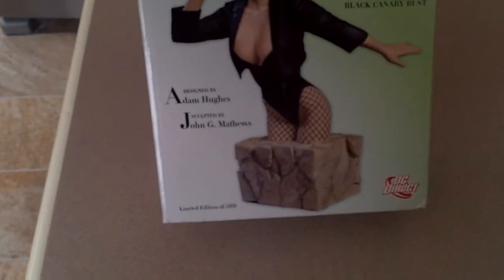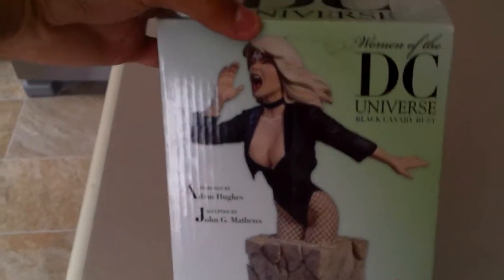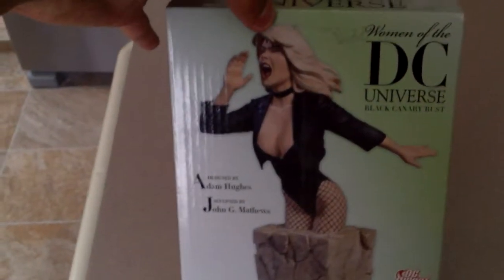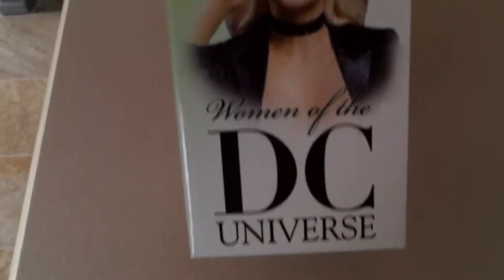This is an amazing mini statue of Black Canary doing her special ability, her supersonic scream. And here we are with the sides.